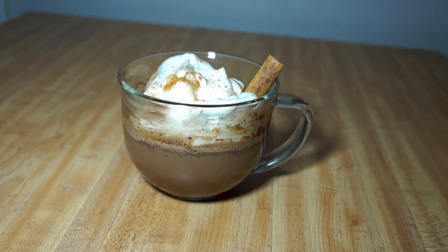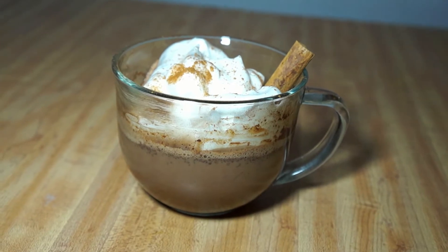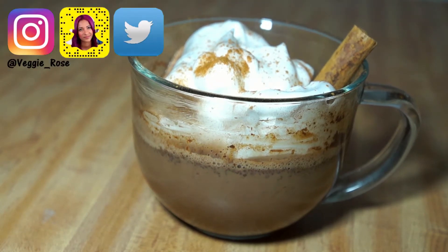Hey guys, so in today's video I'm going to be showing you guys how to make three different flavors of hot chocolate. These are all vegan, super delicious, and simple to make for those cold months that are coming up. And if you're not in the cold, they're still delicious.